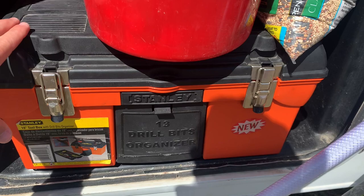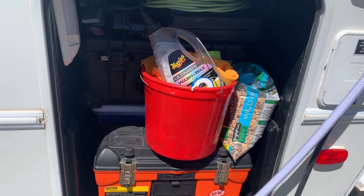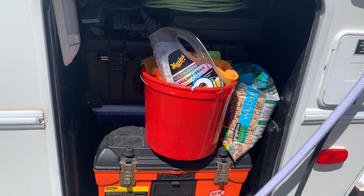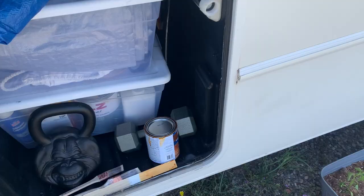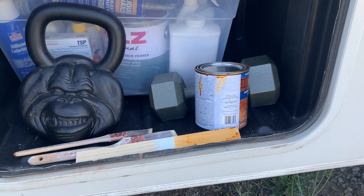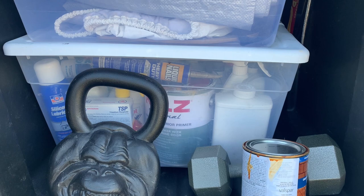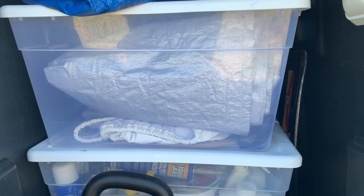On this side I keep everything I need fairly frequently — my toolbox down low, some more tools up there, some bird seed, stuff to wash the car. I keep stuff I don't use as often, like winter clothes, in the middle. On the other side we've got some weights; we just stained the planter box so I've still got the stain sitting out. That's kind of where we keep stains, paints, liquid nails, extra oil, TSP, and a bunch of stuff like that, plus a box full of tarps and covers.